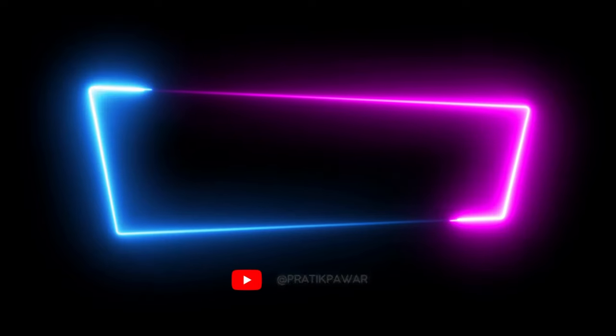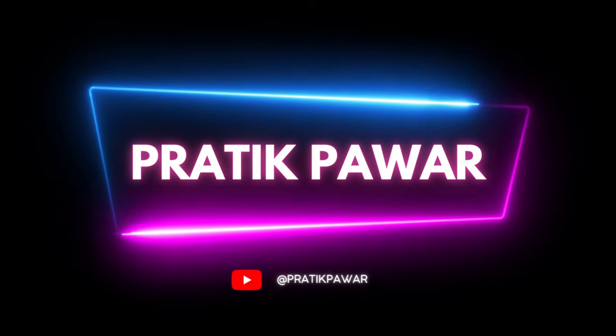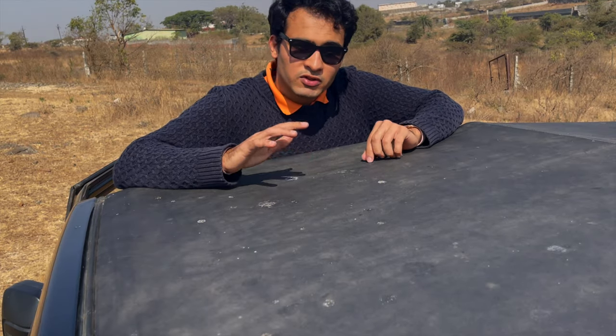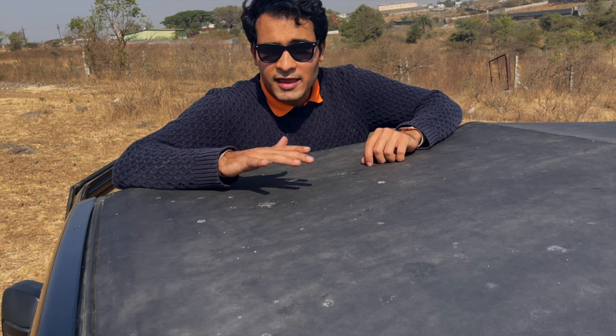अगर आप सोच रहे कि आपको convertible लेनी चाहिए या hard top, तो ये वीडियो आपको वो decide करने में help करेगा, तो अंत तक ज़रूर देखिए. आते हैं next point पे — that is the built quality of this convertible top. ये आता है canvas material में.